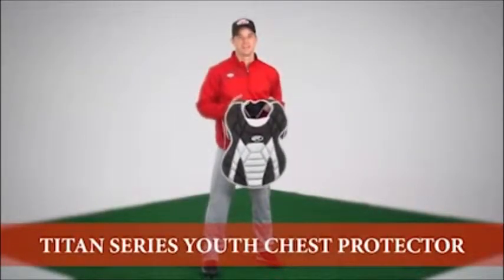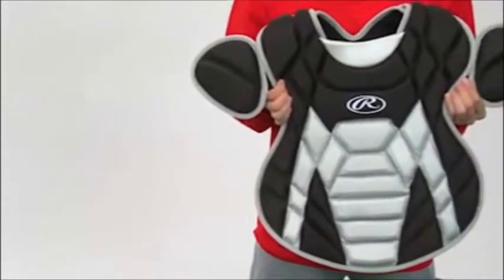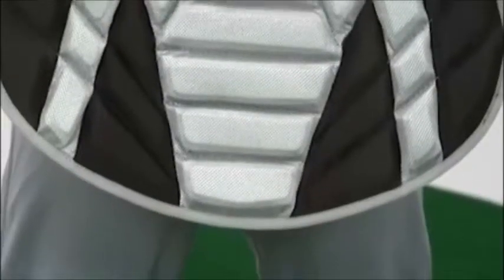Hi, I'm Jake with Rawlings. As an athlete, I know the importance of having the right equipment when taking the field. This applies to the youngsters as well. This is the Rawlings Titan Series Youth Chest Protector, specifically geared towards the young catcher.